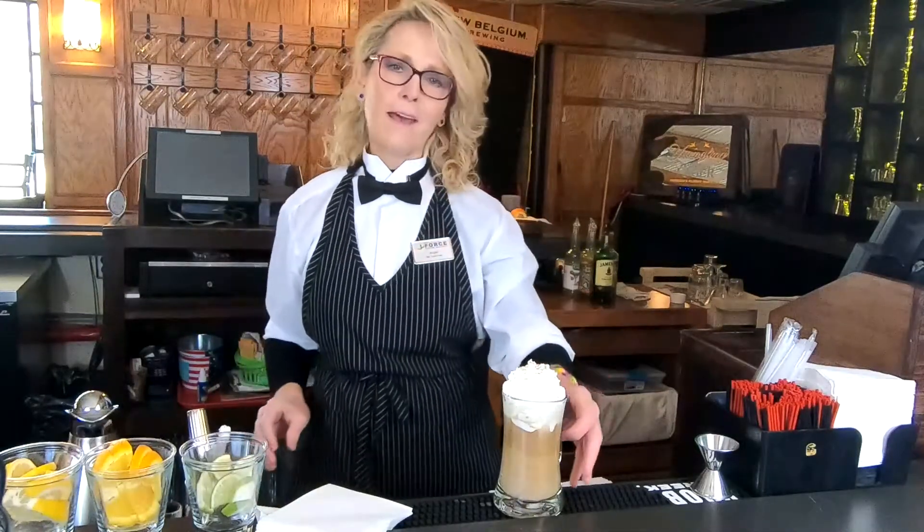And that's how you make a Baileys hot coffee. Thanks for watching my video, and cheers.